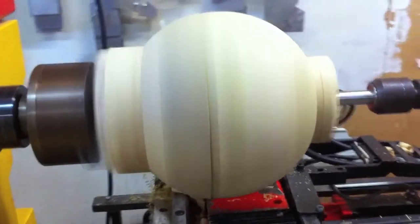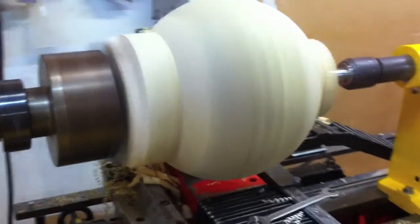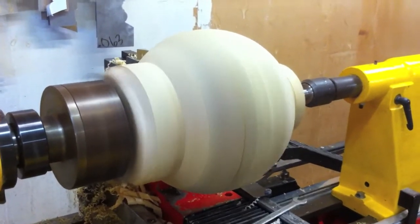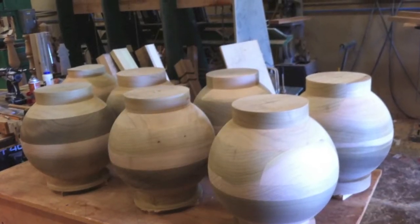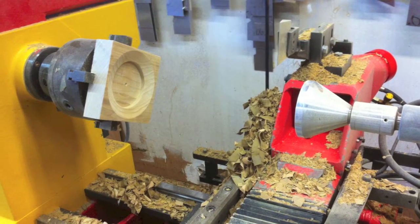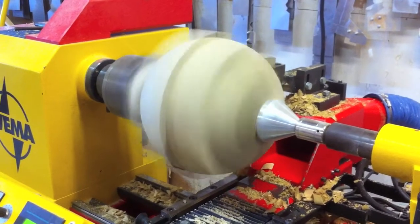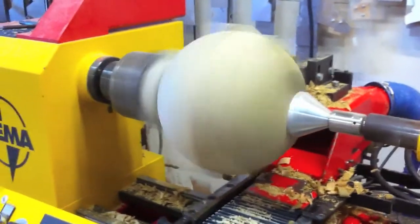After that, I rotated them, as you can see in this next photo. From there, we put them back on the lathe oriented 90 degrees to the first axis, on this cup center and drive center.